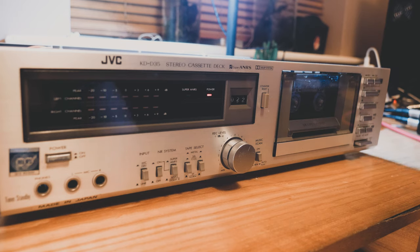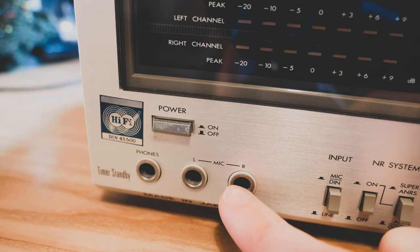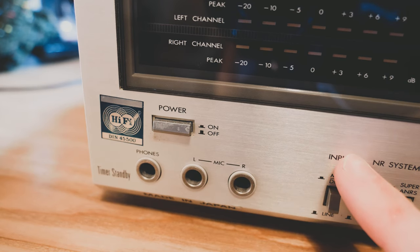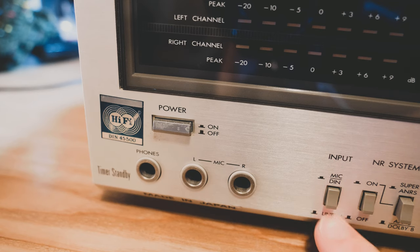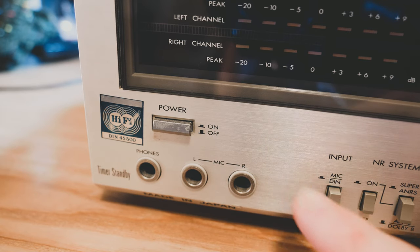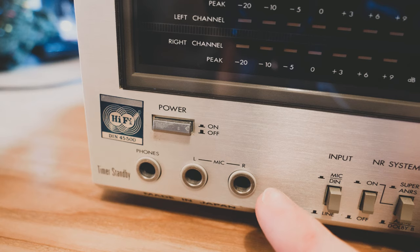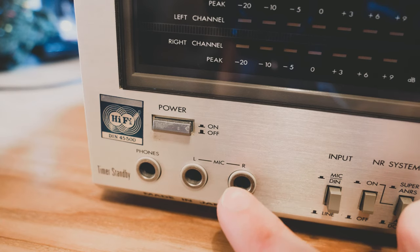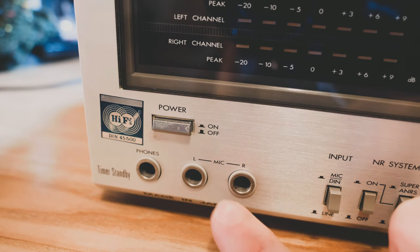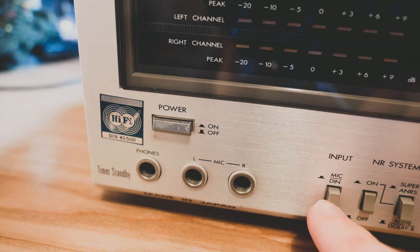So it can play tapes perfectly at this point — I could listen to tapes. But then moving on to my second issue: it can play tapes fine, but I was trying to record. I started off trying to use the mic input — there's mic in left and right — and a little button here to select the input: mic in or line in on the back. I started trying to record through the mic input and I could hear the signal coming in but it was really, really quiet. There seems to be something wrong with that part of the device, or maybe you need a powered mic.